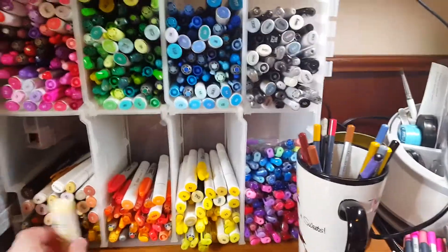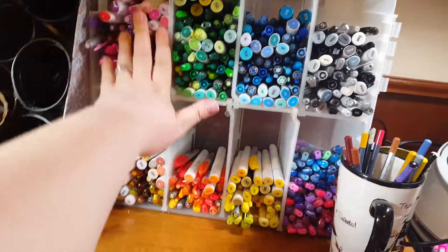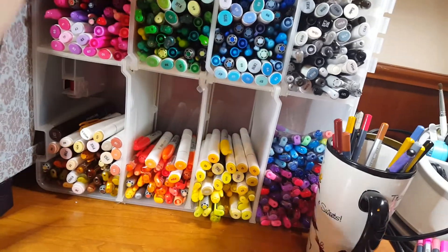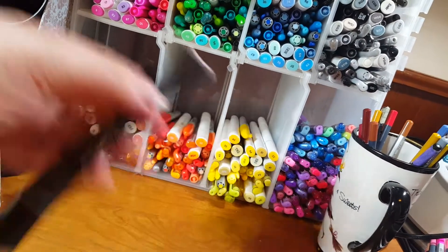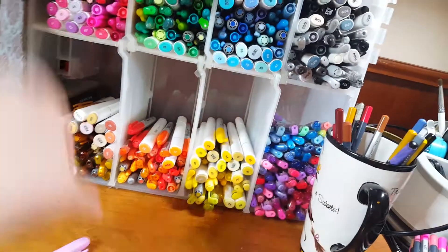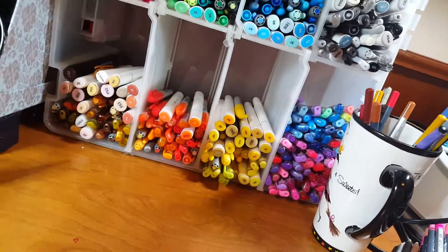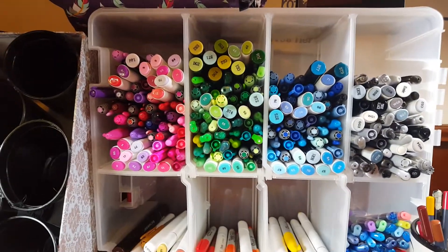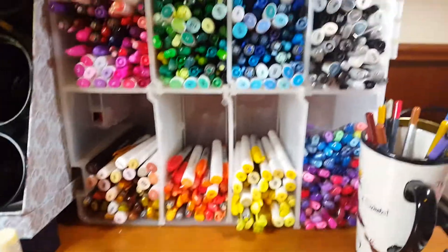Over here we have all my alcohol markers — this was not planned, by the way, I didn't actually plan to show you how I stored everything. These are my Ohuhu markers, my Spectrum Noirs, my Bics, and my Sharpies. This is actually just a storage container, and I had my husband take off the lid to it, and it works fabulously.